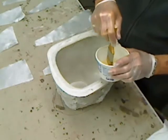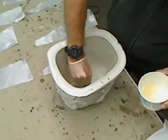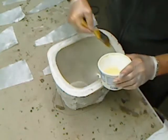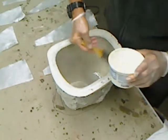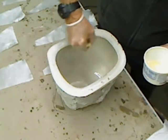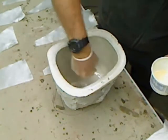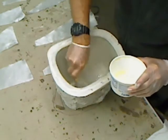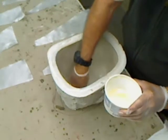First thing we're going to do: lay down a little layer of resin in here. It's always good to get resin down under your cloth because it's hard to work the resin up through the cloth and get good coverage. So you always want to make sure you get a good base of resin for the cloth to stick to before you start laying out.